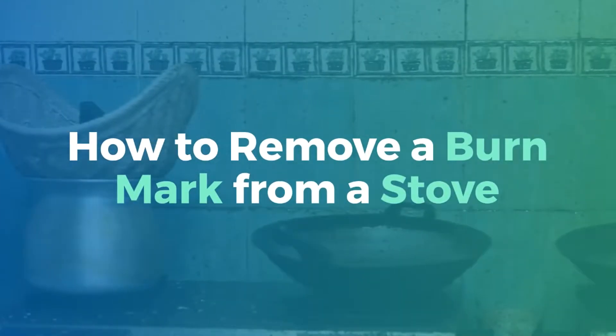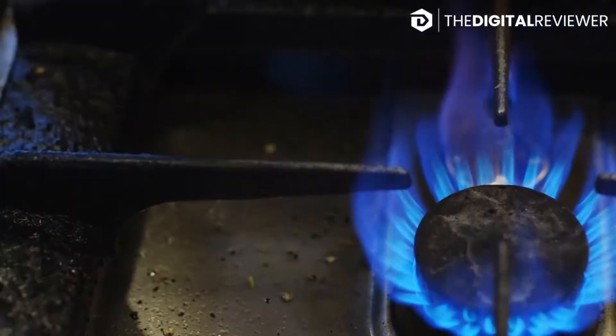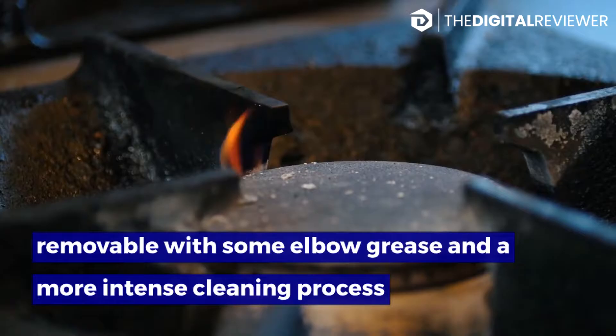How to Remove a Burn Mark from a Stove — tips from an expert. Burn marks on your stovetop can make it look dirty even when you just cleaned it, and they can be challenging to get rid of with only soap and water. Thankfully, even severe marks are removable with some elbow grease and a more intense cleaning process.